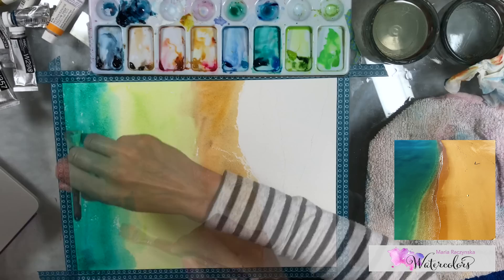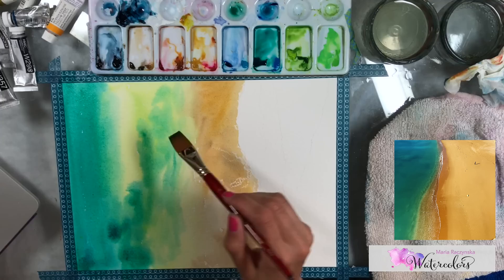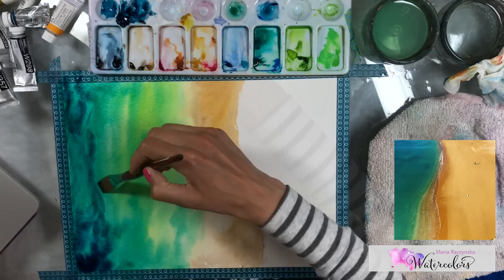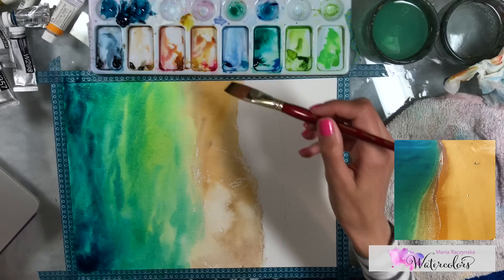You can start the whole thing wet on wet, which is probably easier for colors to blend smoothly. When you do it wet on dry like me, you have to work the paper very fast because each stroke dries quickly. You've got to connect all these areas together fast while adding different colors for the sea and the ocean.